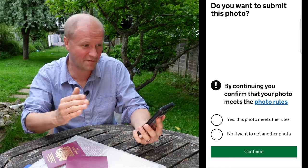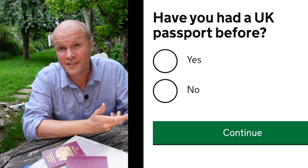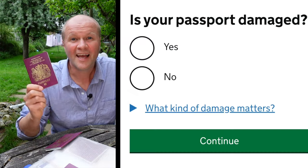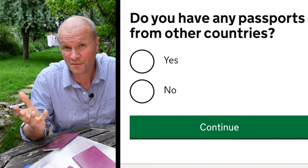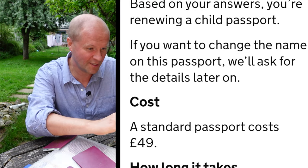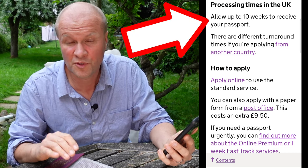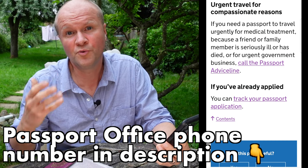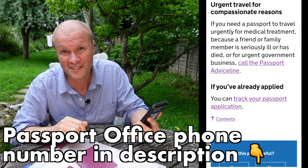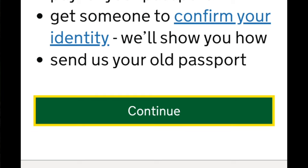The next question is: do you want to submit this photo? I'm going to hit yes. Have you had a UK passport before? Is your passport lost or stolen? When was your passport issued? Is your passport damaged? Do you have any passports from other countries? By answering these questions the passport office has deduced that I am renewing a child passport. A standard passport costs £49. At time of recording they advise 10 weeks to get the passport ordered and delivered, but if you need it more urgently for compassionate reasons you can call the passport advice line — I'll put their number in the description below.